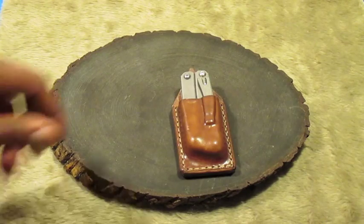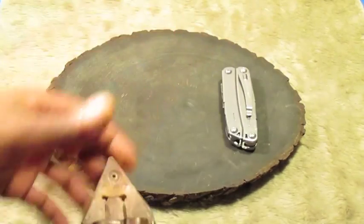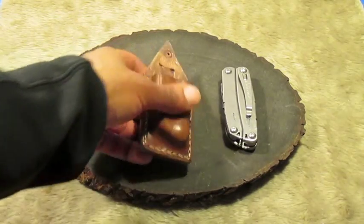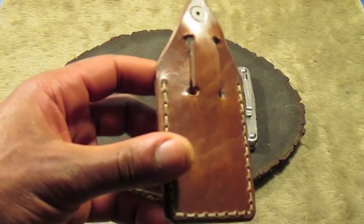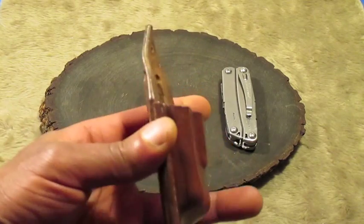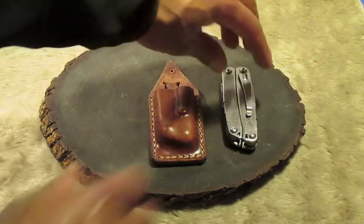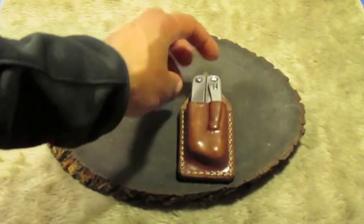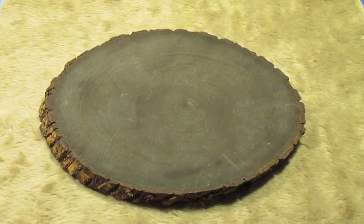This is a belt sheath for the Leatherman Sidekick. Wet molded, acrylic finish.